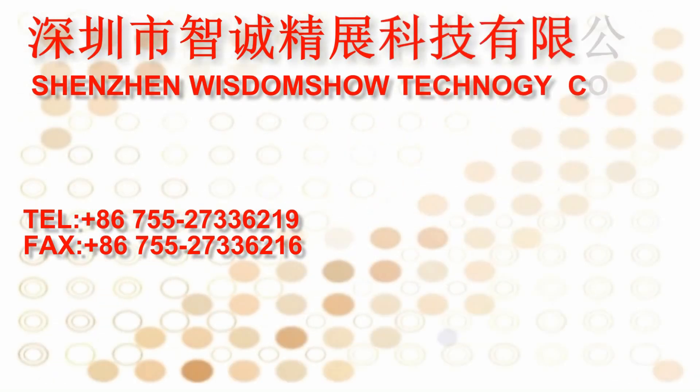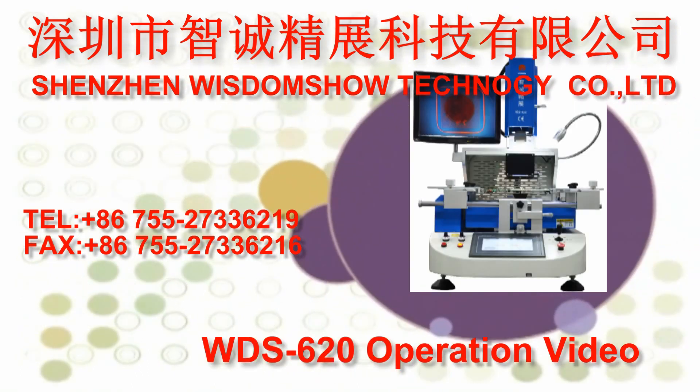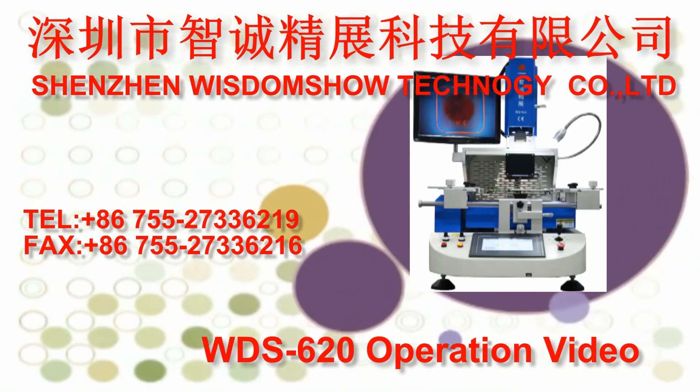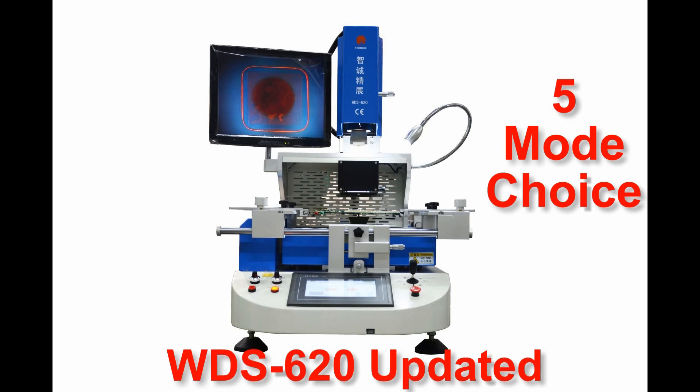Shenzhen Wisdom Show Technology Company Limited is the BGA Rework Station manufacturer. WDS-620 Updated BGA Rework Station Operation Video. Thank you for using our machine.